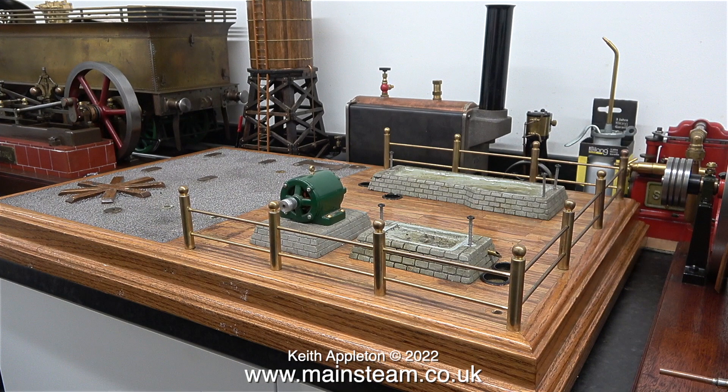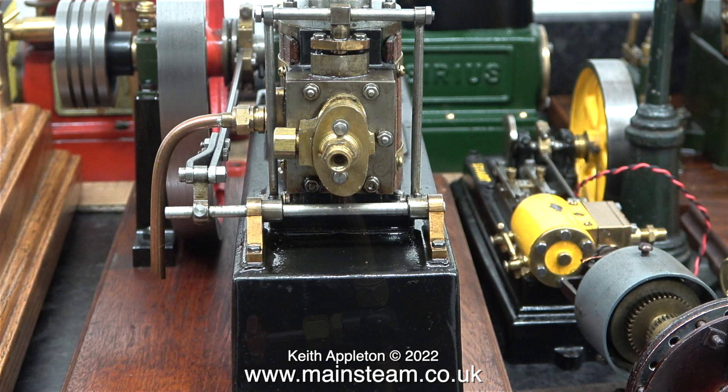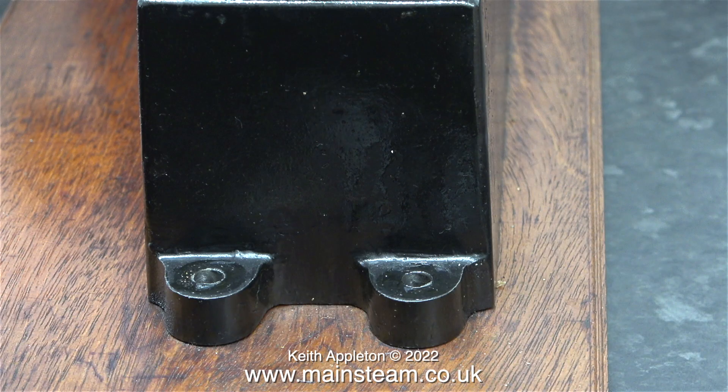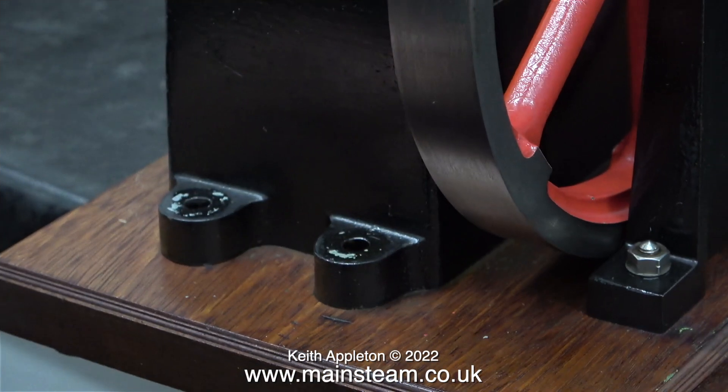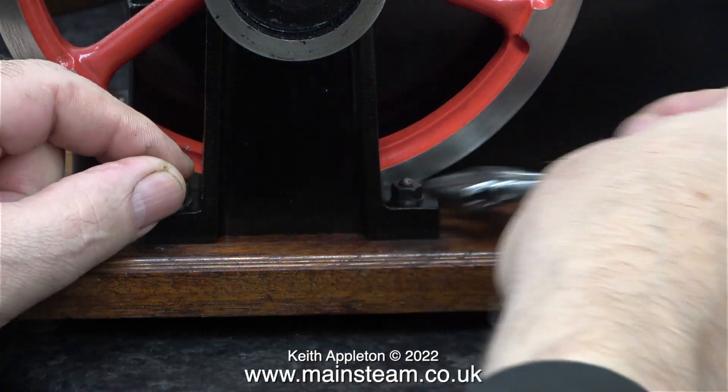If I'm going to throw this beam engine into the mix along with the S50 and the number 10, then I need somewhere to put it. Here is the Stuart beam engine sat on its own plinth on the bench, and next to it sat on the bench itself is the Stuart S50. I've removed the steam inlet piping and tap to the beam engine, and to see how I can fit the beam engine onto the big baseboard I need to remove it from the small one. There are six mountings for a Stuart beam engine — two at each end of the main box bed and two on the pedestal.